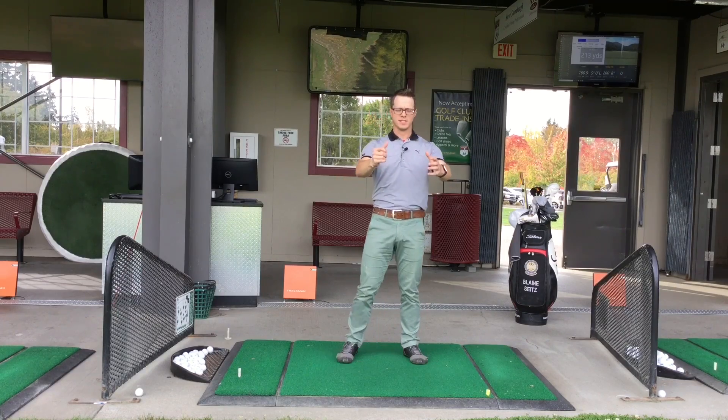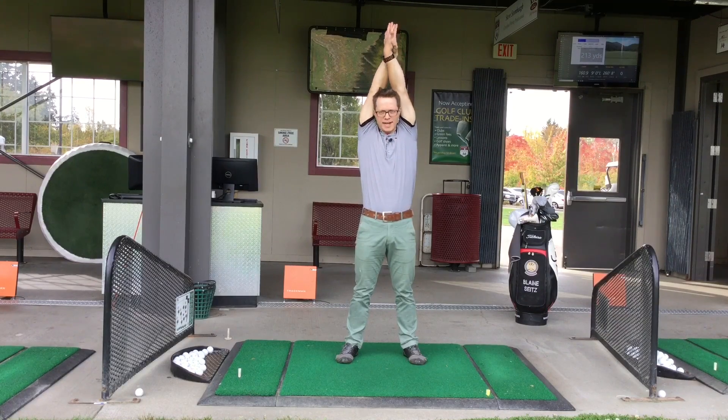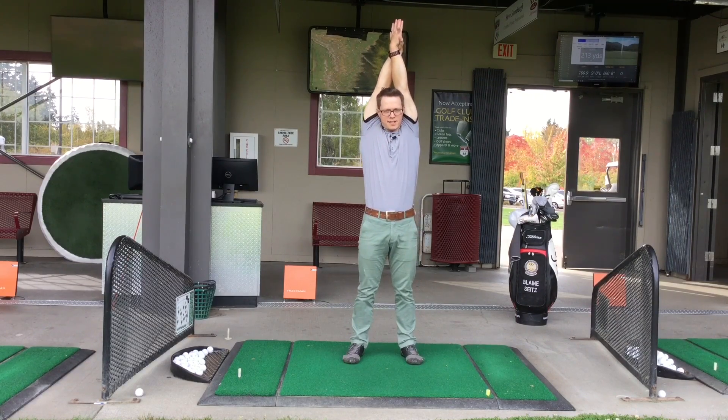We're going to start by sticking your arms out in front of you, crossing your right arm over your left, turning your hands together, reaching up overhead and reaching tall toward the sky, pinching your head between your arms, pushing your hands together for 5 seconds.